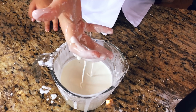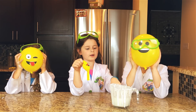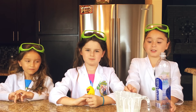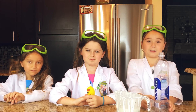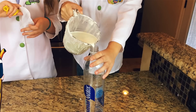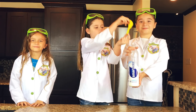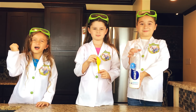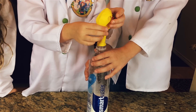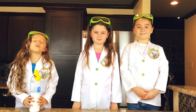Now to our stress balls. We found these super cool emoji balloons that we're going to add our mixture in and make our stress balls. In order to do this, we need to put our slime into the water bottle. That's going to make it easy to get into our balloon. Now we're going to take our balloon and put it on the water bottle. Awesome! Now it's time to put our mixture into the balloon.